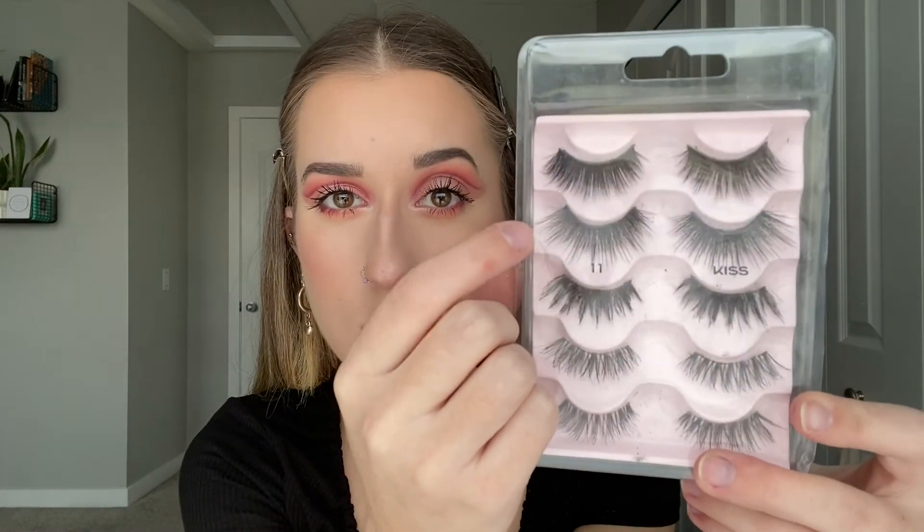For lashes I'm using a set I've got in Kiss packaging, but they're actually by Eilure — I don't know the style unfortunately since I never keep the bulky packaging. They're super nice, thick, fluffy, and wispy. Before applying: this is the before, and this is the after. They're really big and dramatic lashes, not something I'd normally wear, but I love how they look with this eyeshadow, especially with the dramatic cut crease.